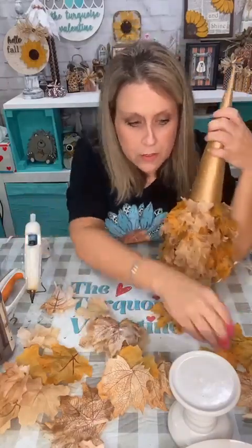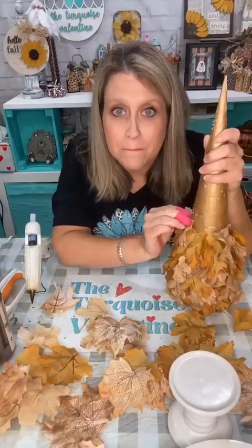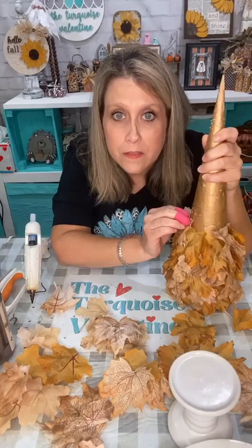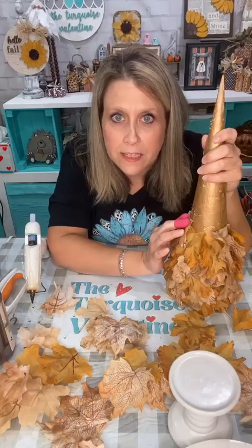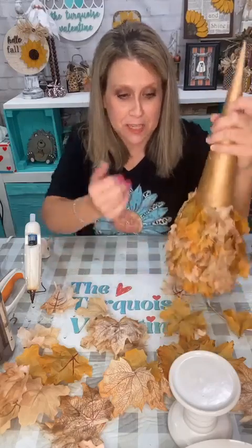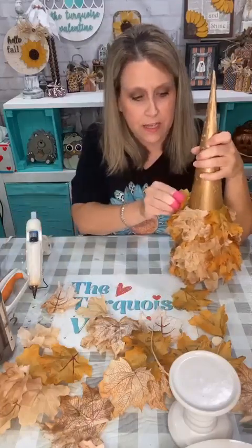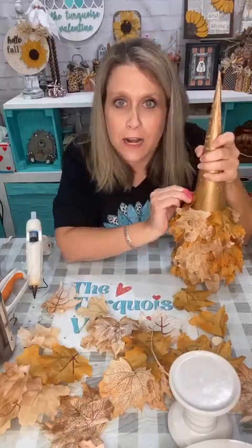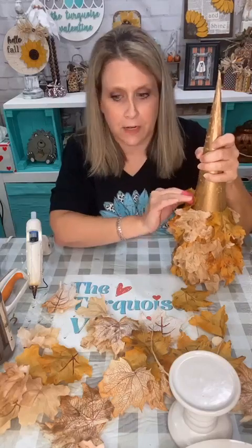I forgot where I left off but it doesn't matter. I can already see we're going to need to make more leaves — I wasn't sure how many it was going to take. Patricia just asked, are you gonna put lights on it? No... but I am now! Little fairy lights — I have a little bin over here with all that kind of stuff. Little wired lights — they're going to be fabulous. We're going to need a bunch more leaves so I gotta iron some more.